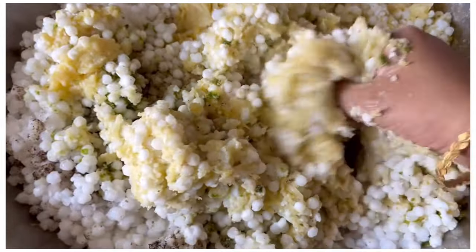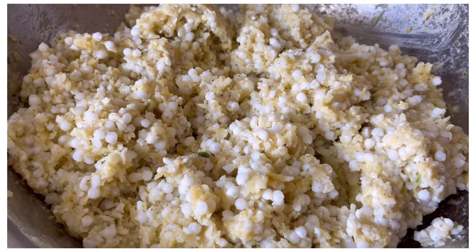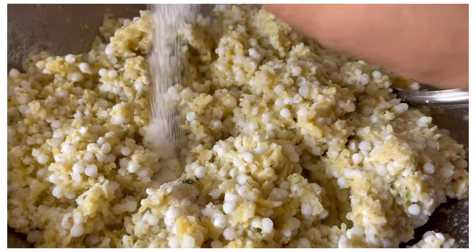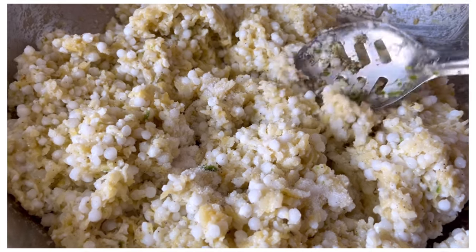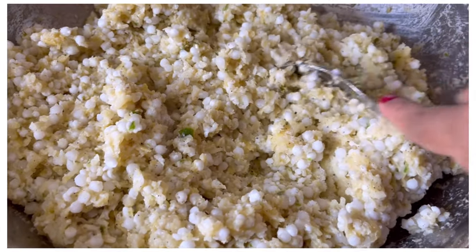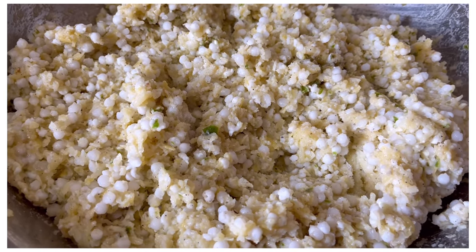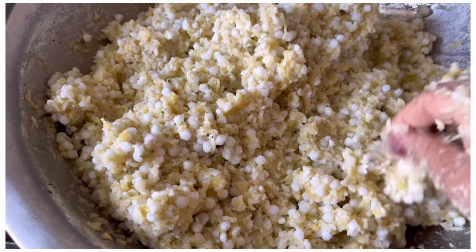Mix all the ingredients together. When I tasted it, I found it needed a little bit more salt. It has more garlic flavor. Mix it with the garlic flavor in whichever way you want, and mix it in for a few minutes. Add it in a pinch and mix it with the garlic flavor well.